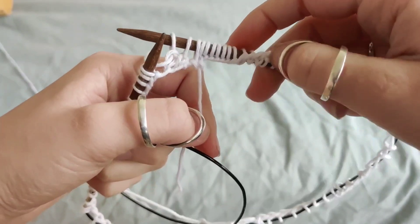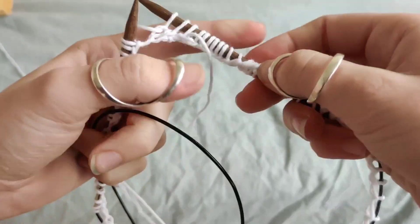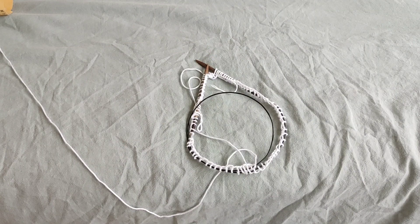Now obviously you can see a little bit of a difference because I didn't knit the last stitches, but once you knit one round it's actually very secure and seamless. This was my quick and easy tutorial on how to join in the round. If you have any questions don't hesitate to ask me, and I will see you guys in the next video.